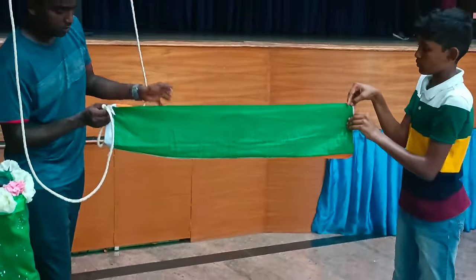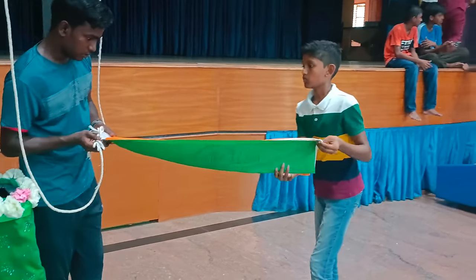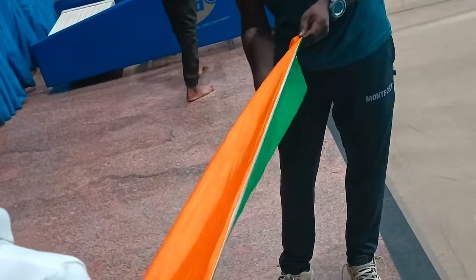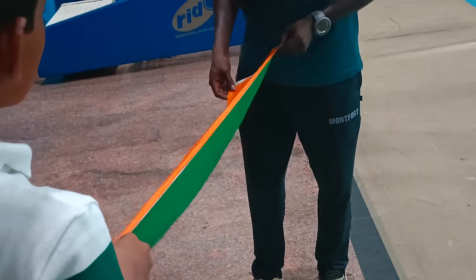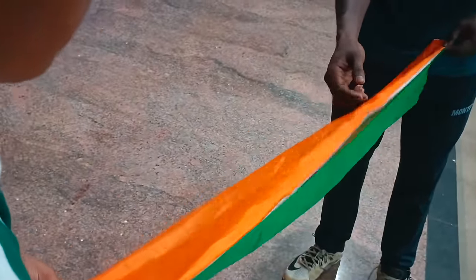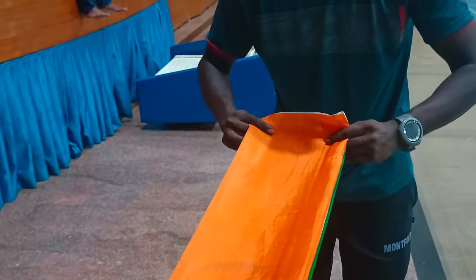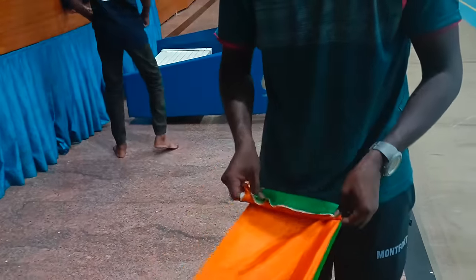We will put the corner over the corner. Now the green is done. When you are done, you will have to make the green. First, you can put green on the top.